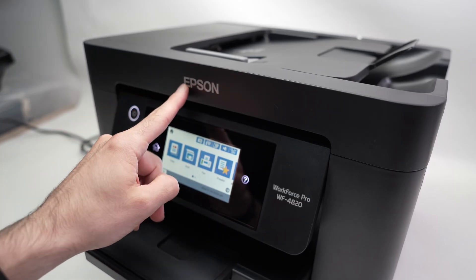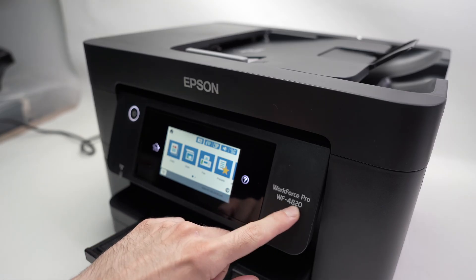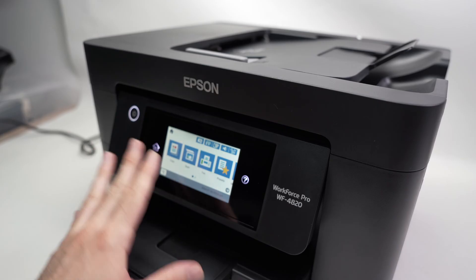In this video, I'll show you how to update your Epson Workforce Pro WF4820 or 4830. I'm sure this will also work with many other models.